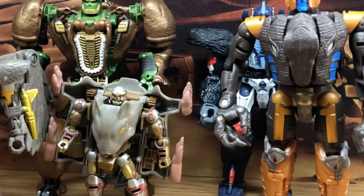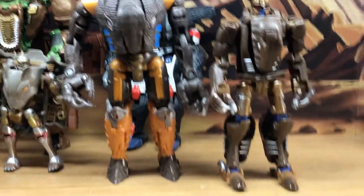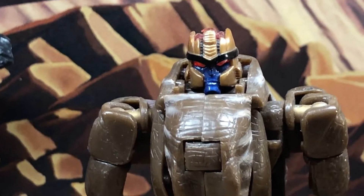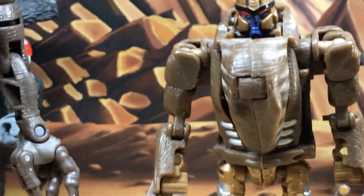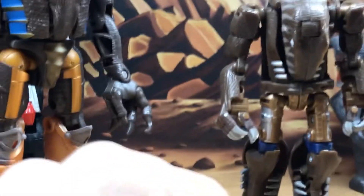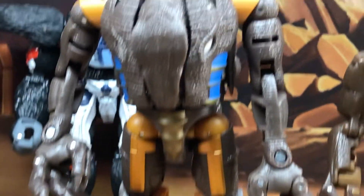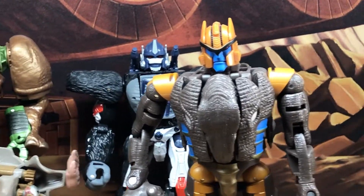Let me bring out the previous Dinobot - not the original, but the Henkei version. This Dinobot is actually really cool, especially the innovative transformation design. This was when they were making figures to represent the character while still incorporating some of their own design. It is a nice figure, however it's just too small, and that's what got me into getting the Kingdom one.